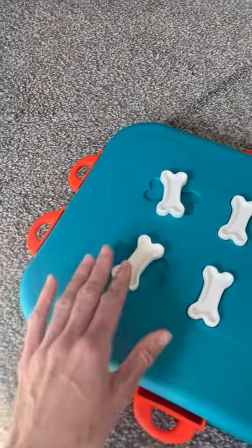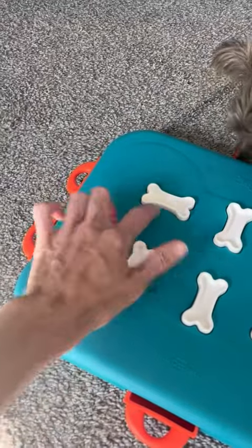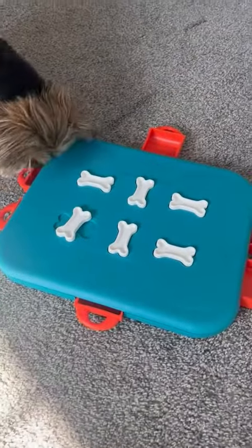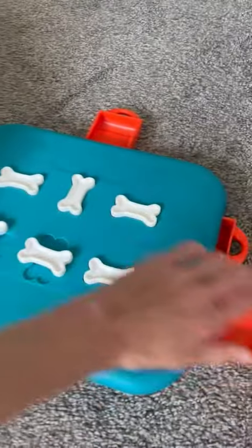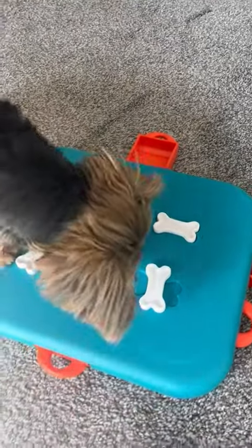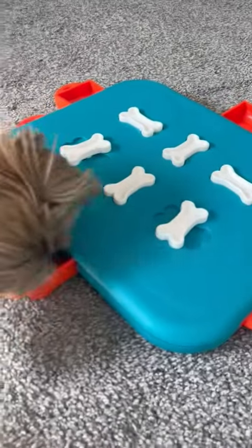Twisting the bone actually locks the drawer, and then the dog has to figure out that they have to twirl the bone in alignment with the gap to unlock and open the drawer. So Sadie's up to that advanced level — we put the treat in and lock the drawers and then she has to figure out how to unlock them by moving those little bones into place and pulling the drawer open just like that.